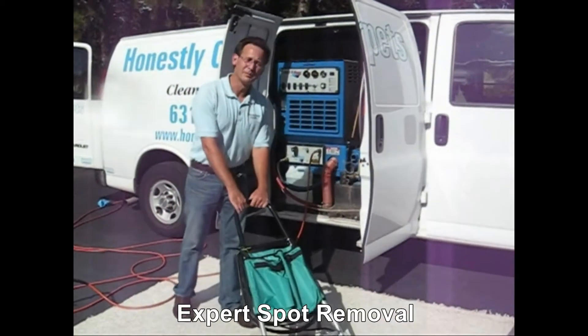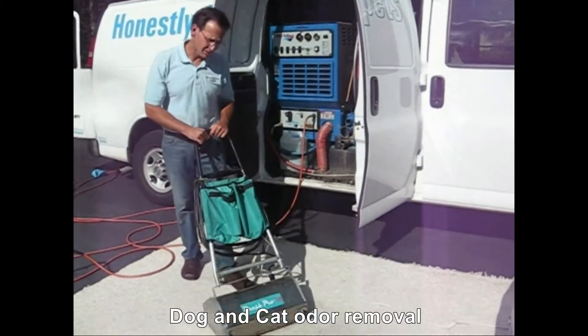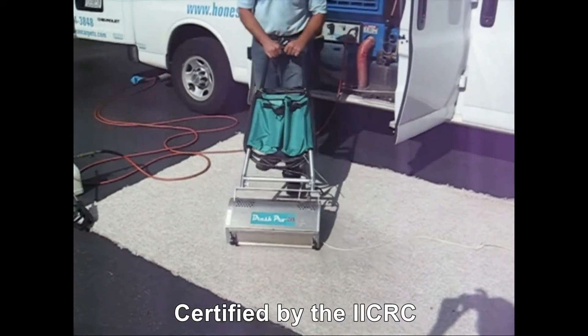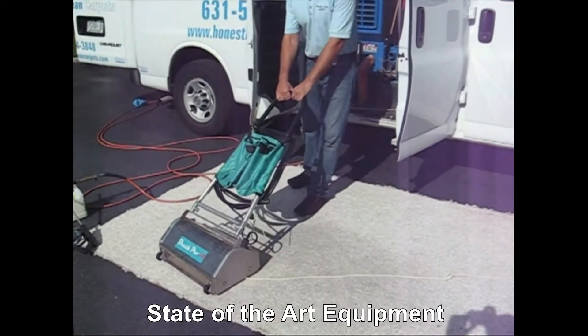This is our brush truck. For bigger jobs or jobs with more severe soiling problems, we use our brush machine. This 67-pound machine really helps in the agitation process and loosening up the soil in the carpet fibers.